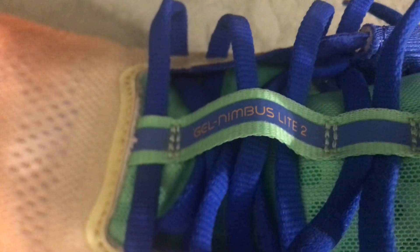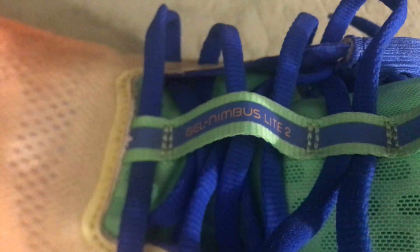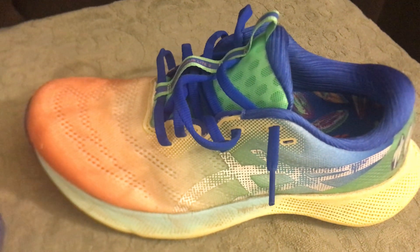Overall, the Nimbus Light 2 hits all the boxes in terms of being able to do a variety of different things. If you don't want to own a dozen pairs of shoes, I totally understand — and I think this shoe fits that mold. It does a little bit of everything and does it pretty well. I highly recommend this shoe.